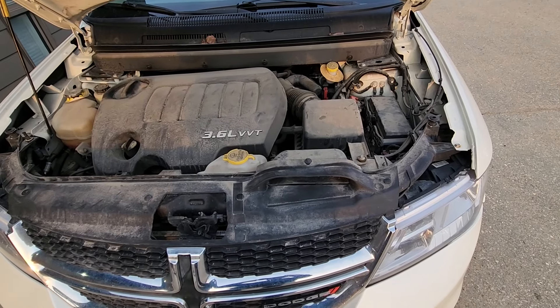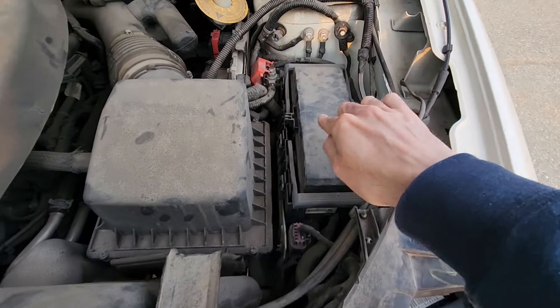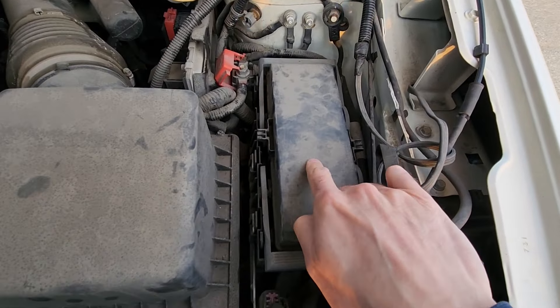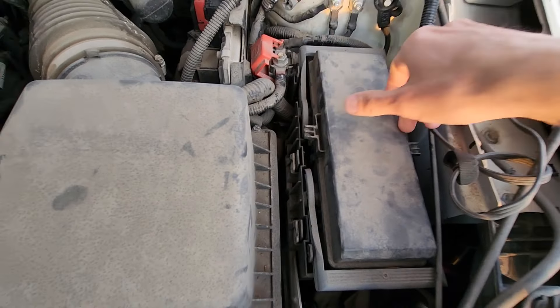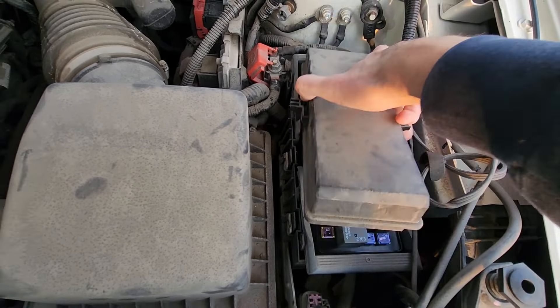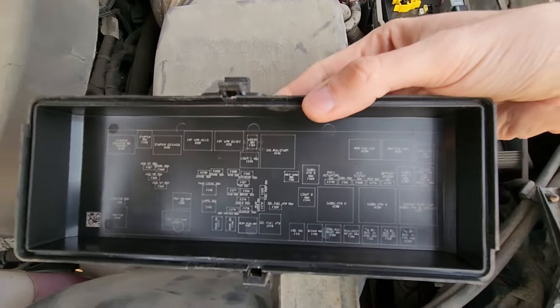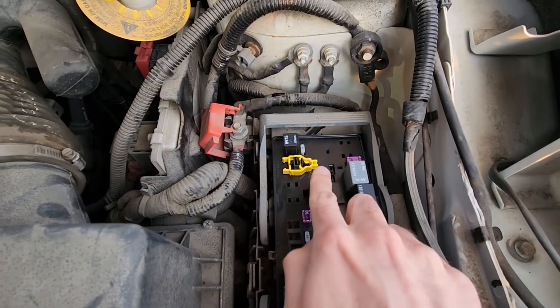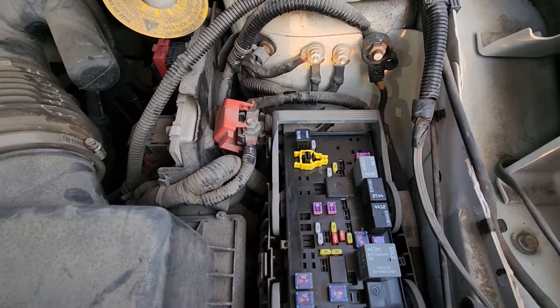The horn fuse will be located under the front hood in the main fuse box, which is right here. To lift the cover you just want to pull straight up here and on the other side. On the back side of the cover you will have a small fuse diagram, and this piece right here is the fuse puller you can use to remove and check any of the fuses.